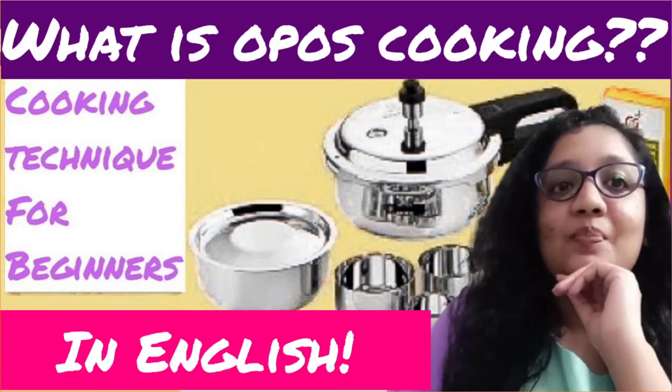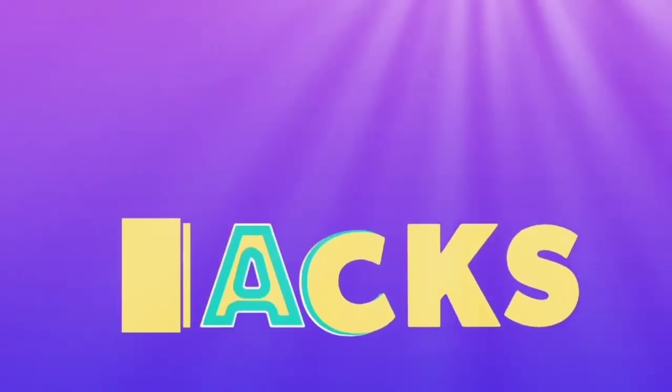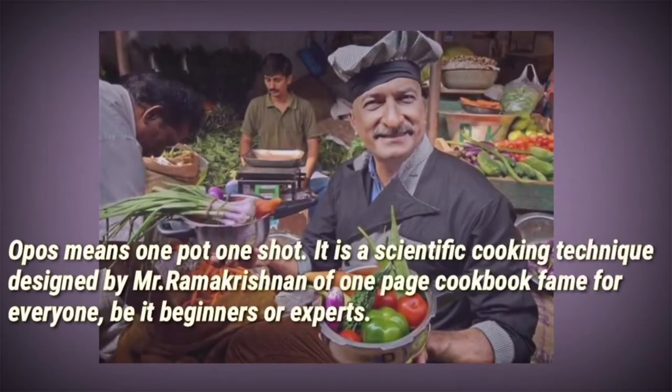Hello friends, this is Ramya and today we will see about OPOS cooking basics so that you can cook any recipe with this OPOS technique. OPOS means One Pot One Shot. This is a basic scientific cooking technique founded by Mr. Ramakrishnan, who has written a book called One Page Cookbook. It is a very basic scientific cooking technique and easy to understand as well.